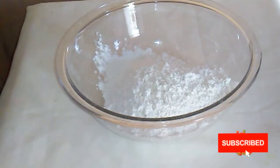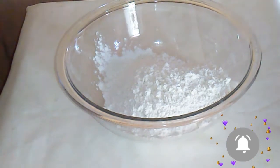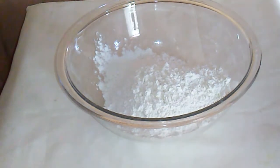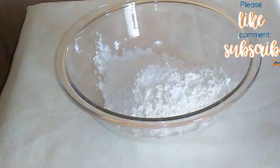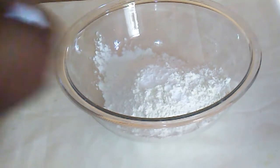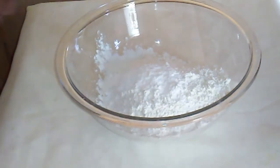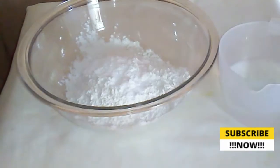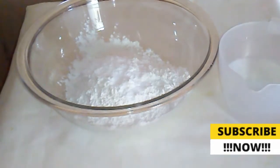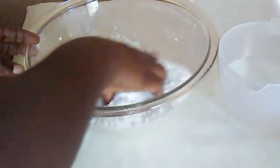Here in my bowl I have three cups of plain flour — you can also use all-purpose flour. To that I am going to add two tablespoons of baking powder. I will not be adding any butter, but if you like you can add it. You can also add a teaspoon of sugar, half a teaspoon of salt, or add the salt to your taste. I'm also going to be using some room temperature water.